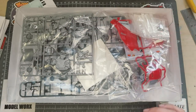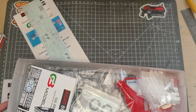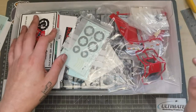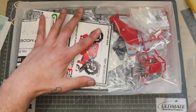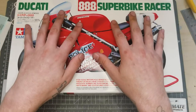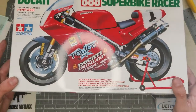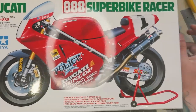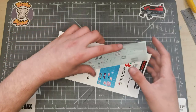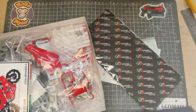How great would it be if kits came with all this extra detail? I know it wouldn't be great for GB Models but it'd be cool. The thing is, companies like GB Models, Top Studio, and Hobby Design will always find that little bit extra. With this kit, I wasn't actually planning on building it — it didn't really grab my attention. I'm a massive fan of Ducatis but seeing this detail set made me really really want to build it, so thank you GB Models.